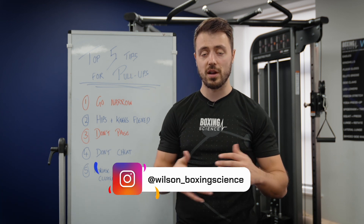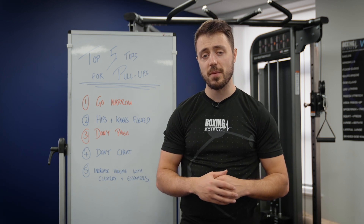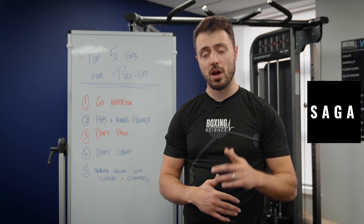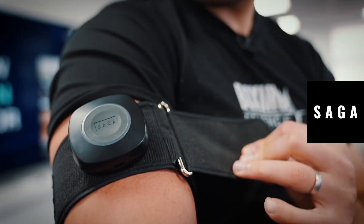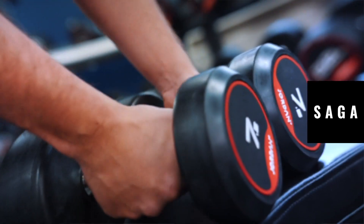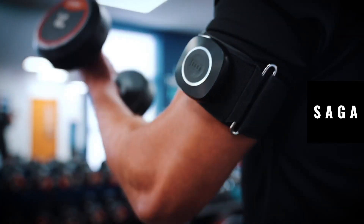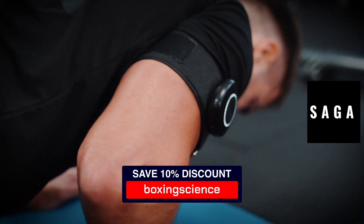I'm also going to be showing some video demonstrations. Before I kick on to the five top tips, I'd like to give a big shout out to our YouTube sponsors, Saga Fitness, who are specialists in blood flow restriction training. If you're wanting to find out more information about BFR training and the BFR cuffs that Saga Fitness provide, please visit the link in the description. You can also get your hands on the upper and lower body cuffs with a 10% discount using the Boxing Science discount code.